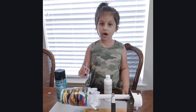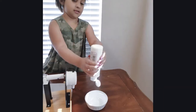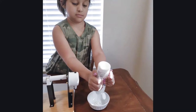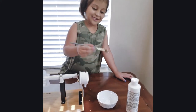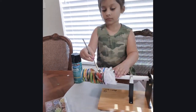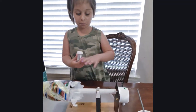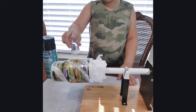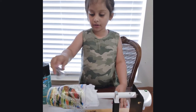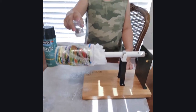Hey guys, so I'm going to put glitter on my cup. I'm going to use my Mod Podge so the glitter could stick to the cup. Now it's time for me to put some glitter. It's okay if you use all the glitter because we're going to put it back in the bottle. Make sure you put a paper at the bottom so it would be easier to pick up the glitter.